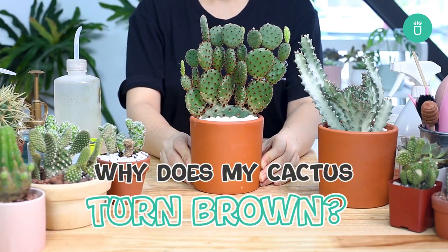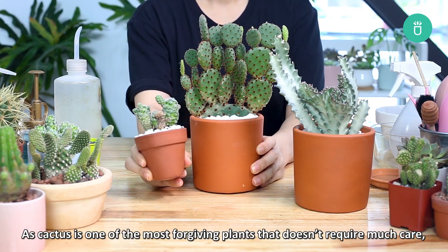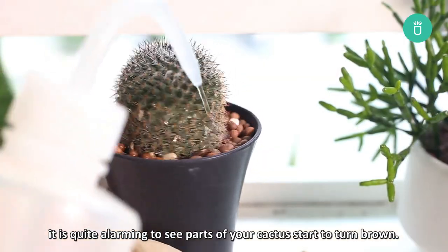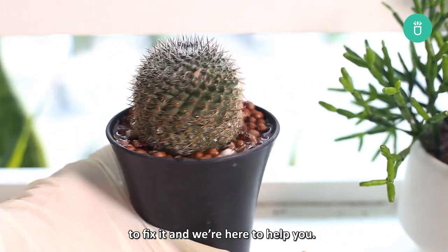Hey everyone, it's Succulents Box here again. In this video, we'll be talking about the underlying issues of a cactus turning brown. As cactus is one of the most forgiving plants that doesn't require much care, it is quite alarming to see parts of your cactus start to turn brown. However, don't worry — there are a few things you can do to fix it, and we're here to help you.